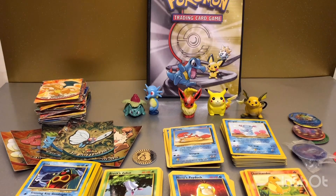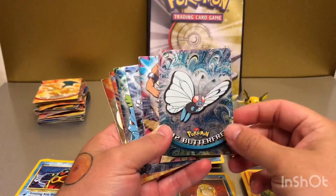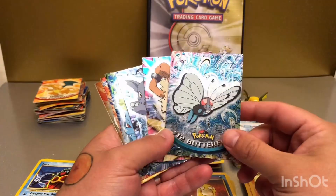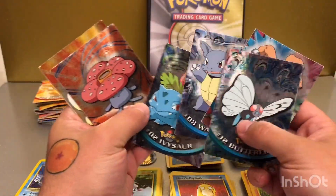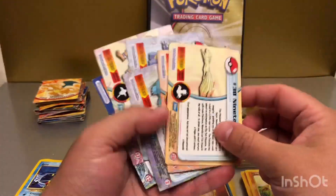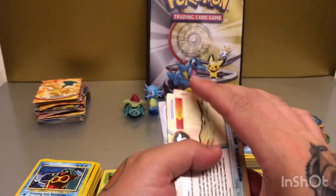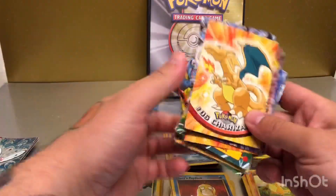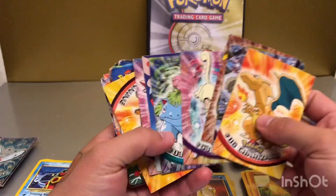I thought I'd start off by going through a couple of these holographic cards, which I guess is just a collection of cards rather than a trading card game. I think these are kind of sought after. They're not in the best condition — sorry for the light glare, it's night time where I am so it's pretty dark. These have been stored up in my loft for quite a while; I don't think I've seen these cards in over 15 years.